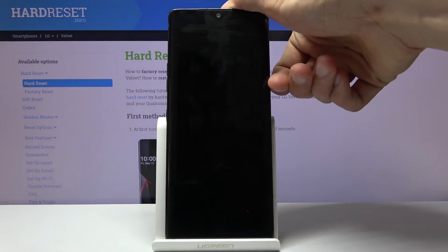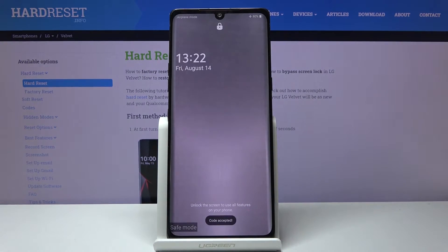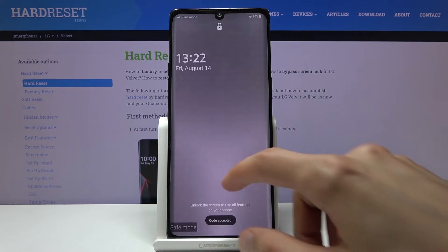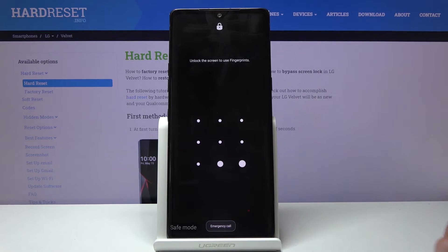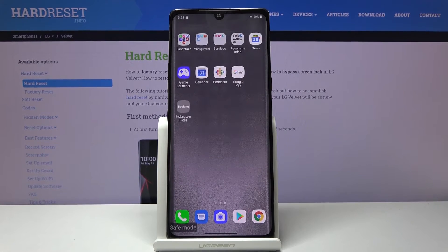From here I need to insert a PIN because I have a SIM card in it, and as you can see there is the safe mode. Your device should be in the desired mode and in this mode only the essential apps are working, everything else is disabled.